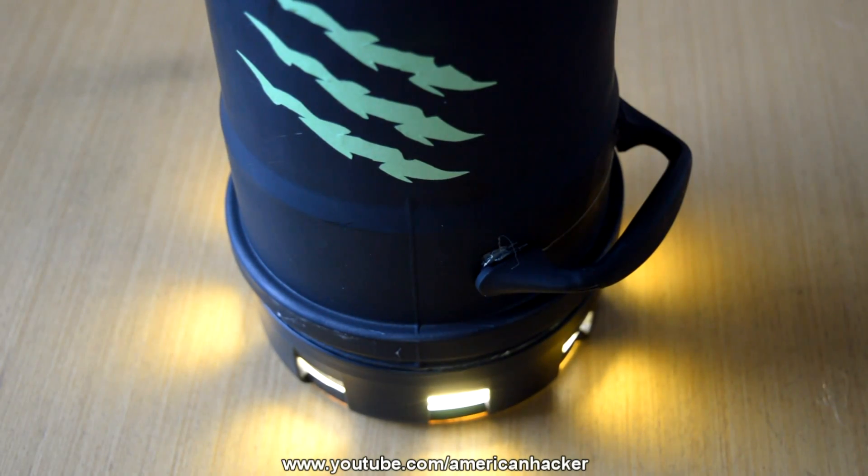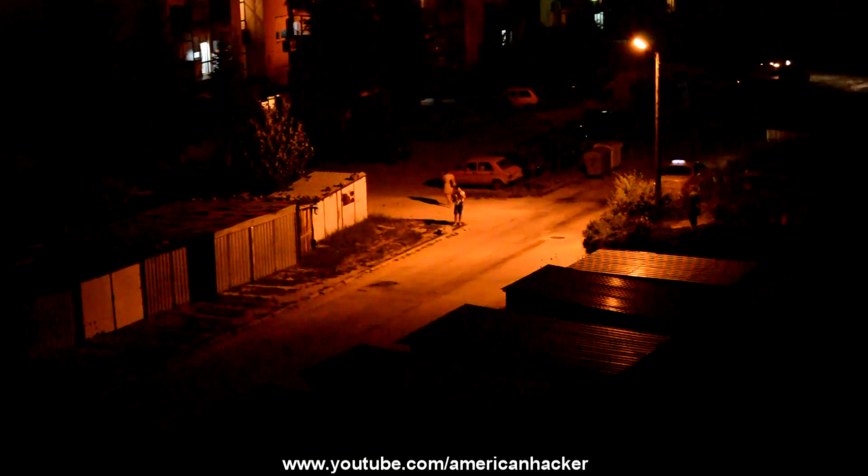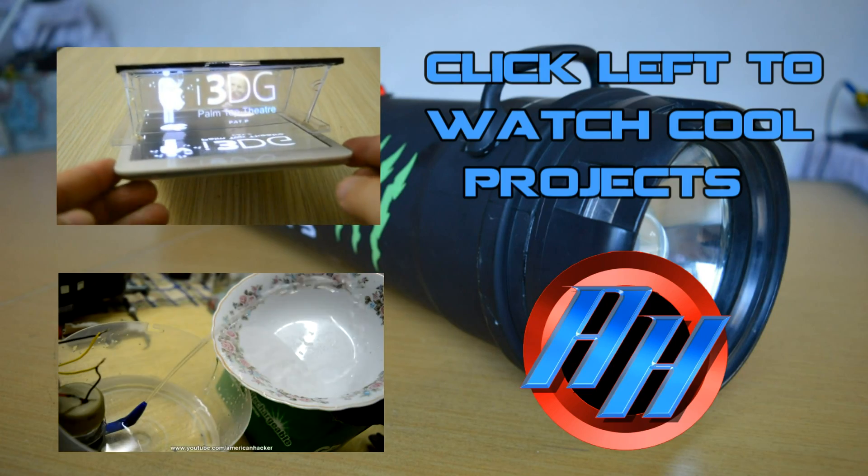And here it is — the monster flashlight with 10,000 lumens that can light up to 100 yards. Thanks for watching, subscribe and visit my channel page. For new viewers, I upload new videos every four days.